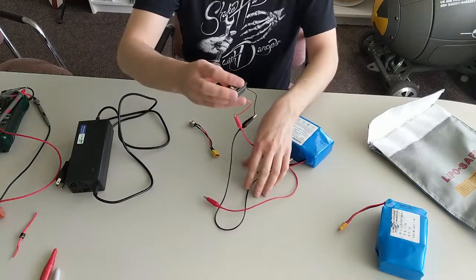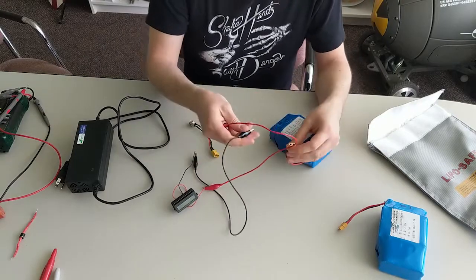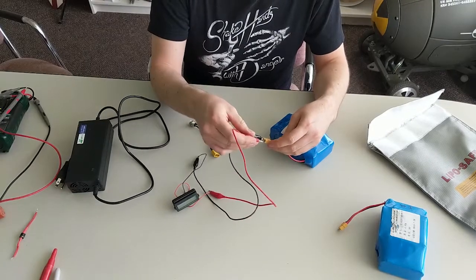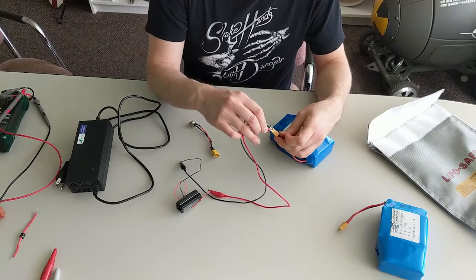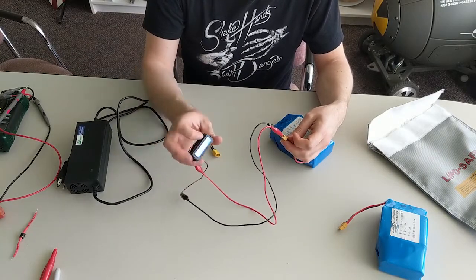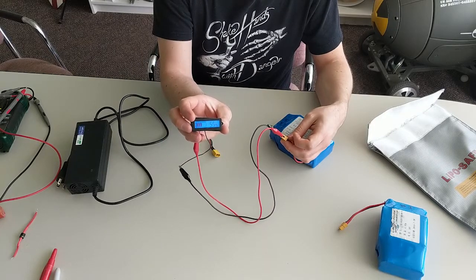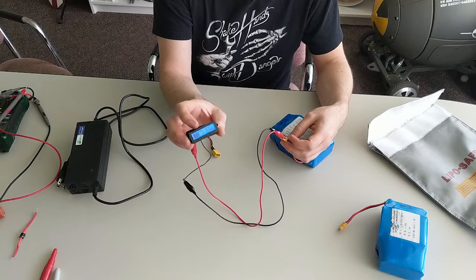The first thing we're going to do is check the charge state of one of these batteries to get a baseline before we start working with it. This is just a little clip-on battery meter — you can get these on Amazon, and it can be set for different configurations. This one's set for these 10-cell packs. You can see right now that this battery is at about 56 percent, so there's room to charge it. This will be a good test — we'll remember that number: 56 percent.